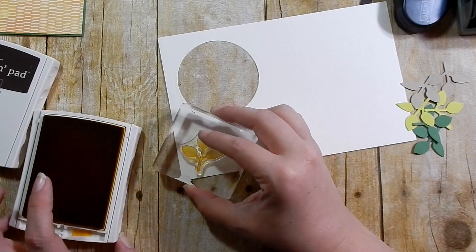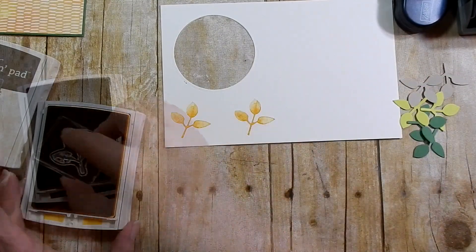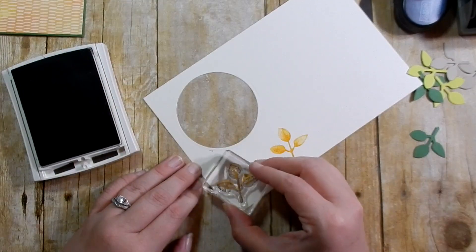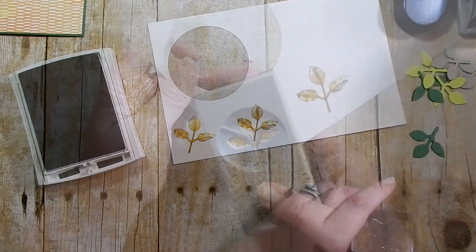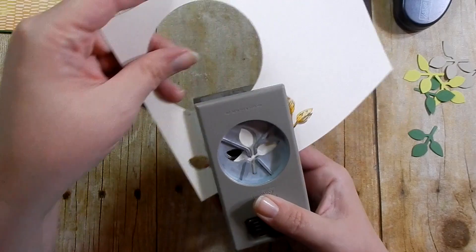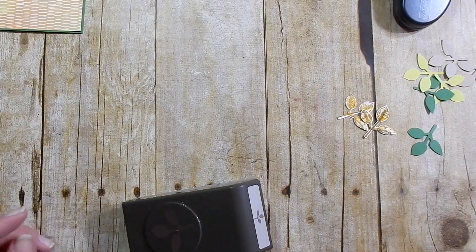I'm taking Crushed Curry and using a stamp from the stamp set to stamp out some leaf images. You will notice this is a watercolor look — you will not get a completely solid image; it is supposed to look this way. Then I'm taking Early Espresso and stamping the layered top portion of the leaf, then using my leaf punch to punch them out.